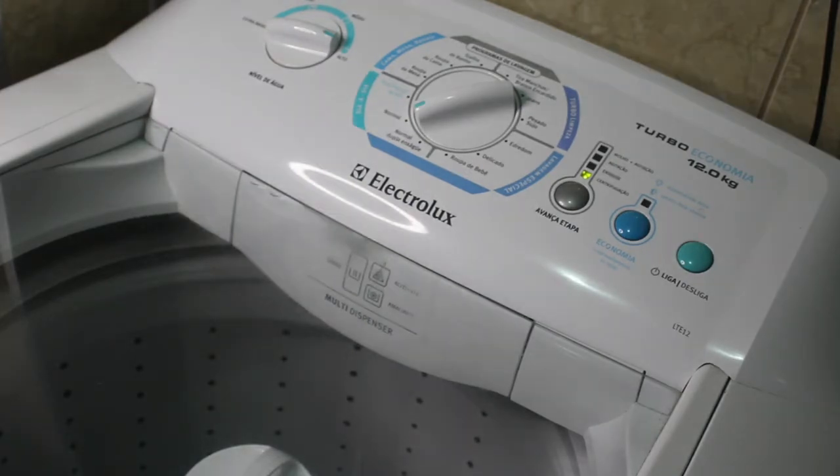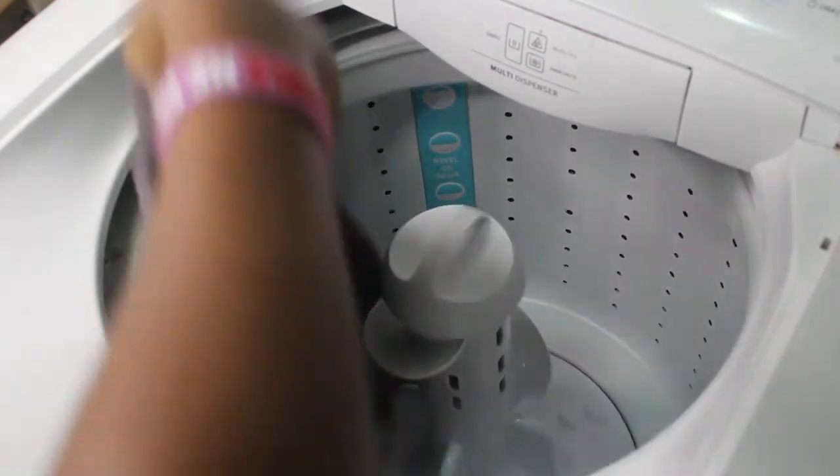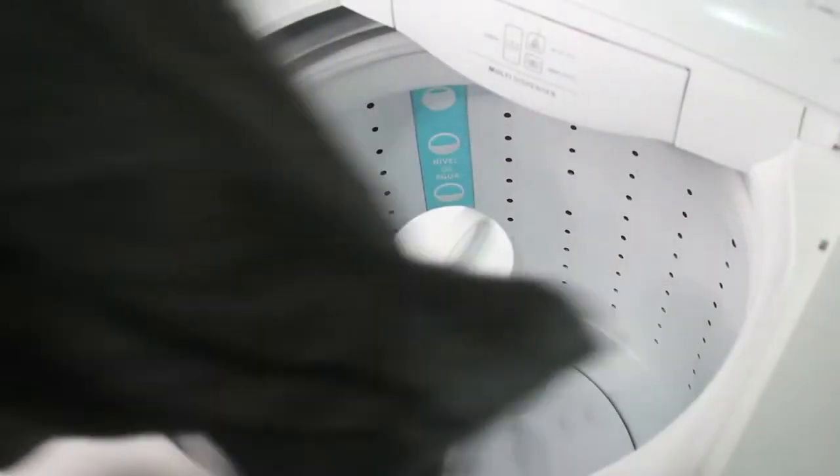It's been one hour, so I now have to remove the towel from the washing machine.